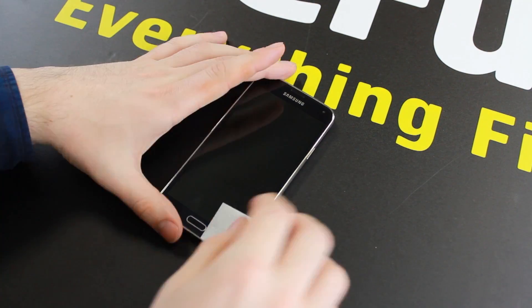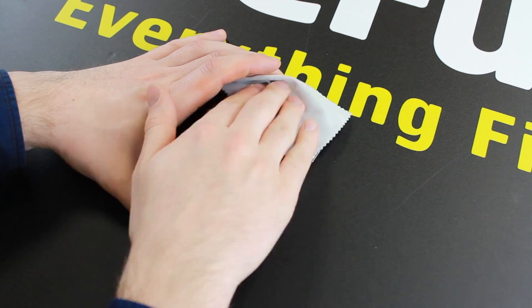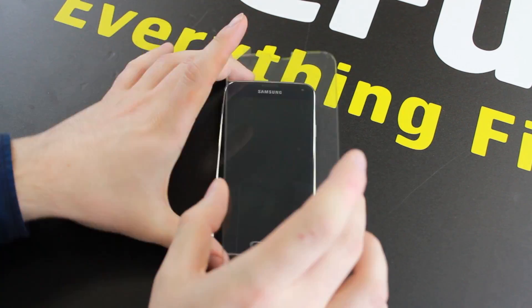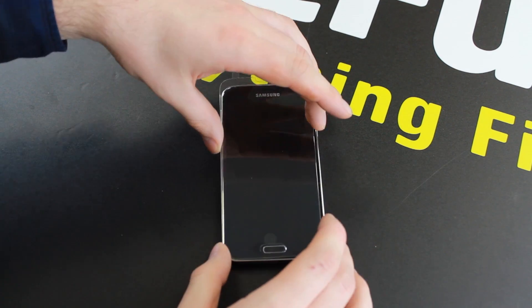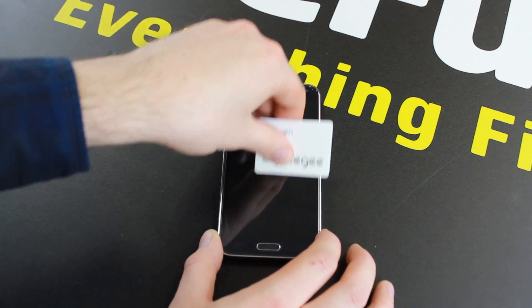Bubble free and easy to install, the Spigen Nano Slim Glass TR tempered glass screen protector can be applied within seconds. Should your Glass TR become damaged, the fluorine coating allows for easy removal, leaving behind a fully intact screen.